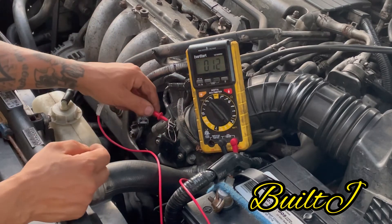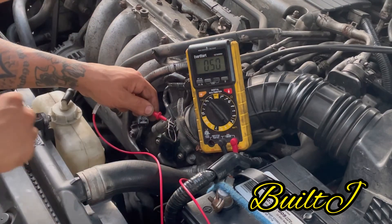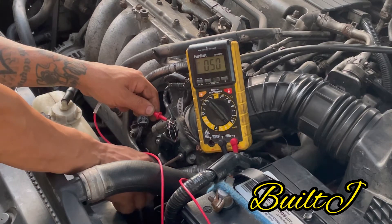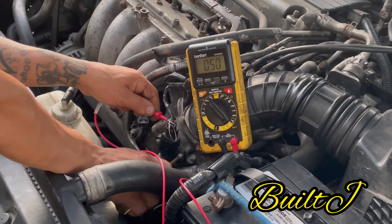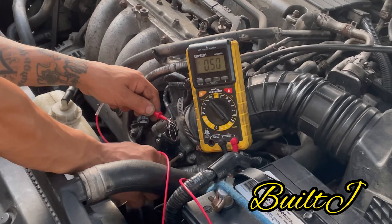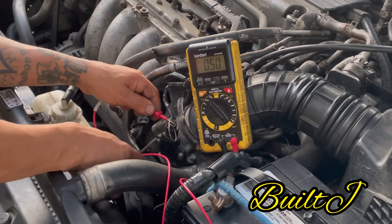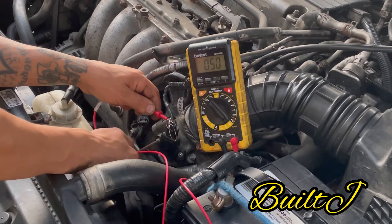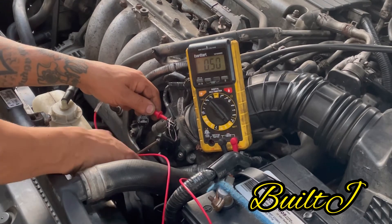We have it at 0.5. As you are tightening the screws there may be slight movement — wait until it's all the way tightened down, then recheck. As you can see it dropped one point then went back up, so evenly tighten both sides.